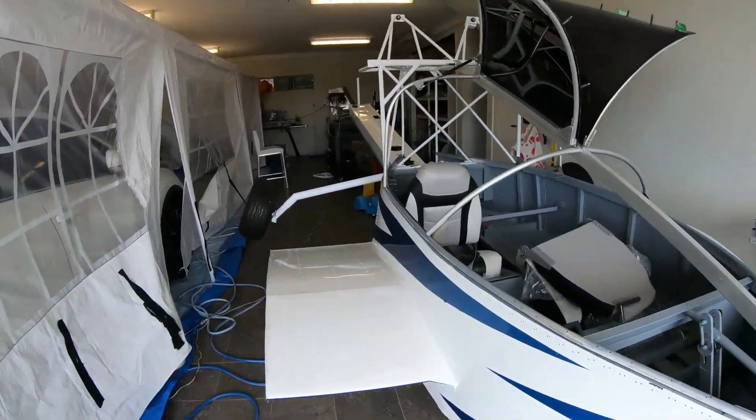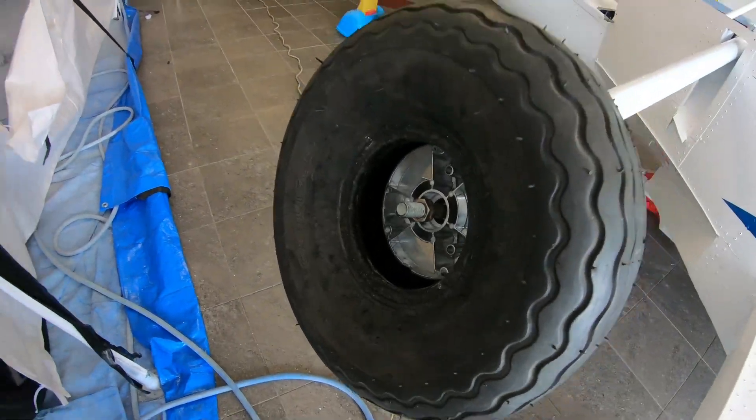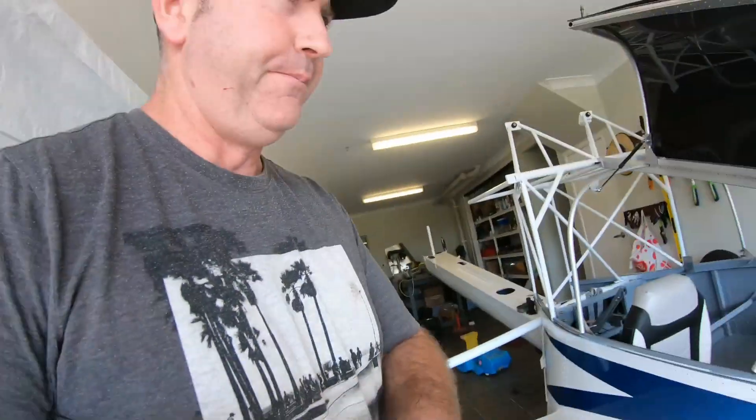I did want to get it on wheels. I've got a flat, so I've had to pull the tube out. The valve bent and actually broke.